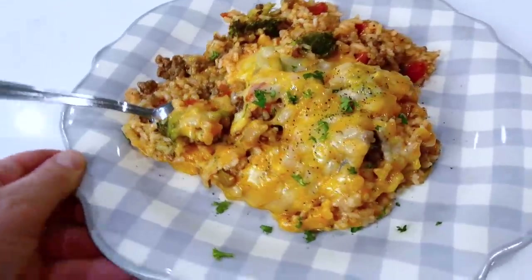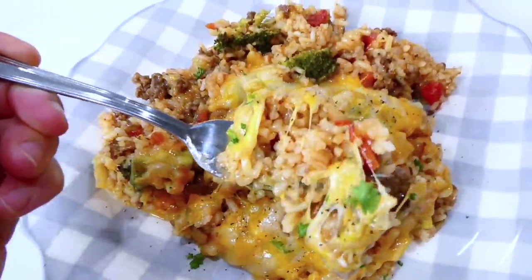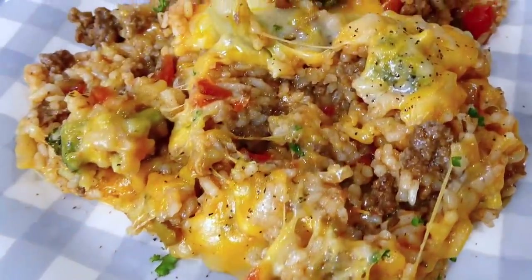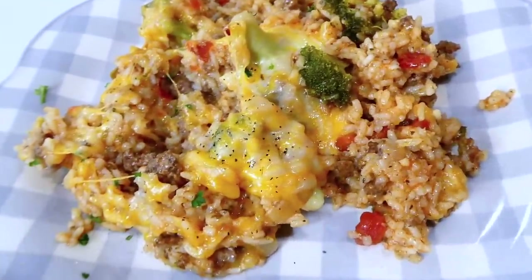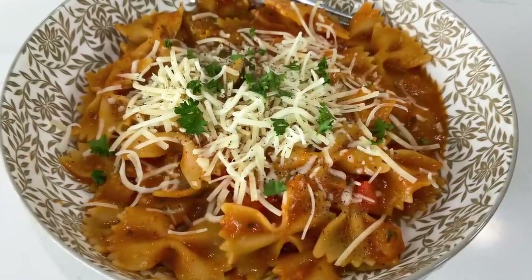Here's my plate of food! We had extended family over the night I made this, and they thought it was absolutely delicious. My family really enjoys this meal too — even my little toddler loves this one.